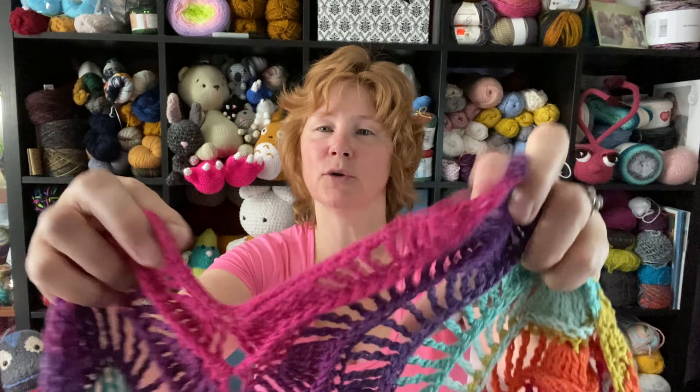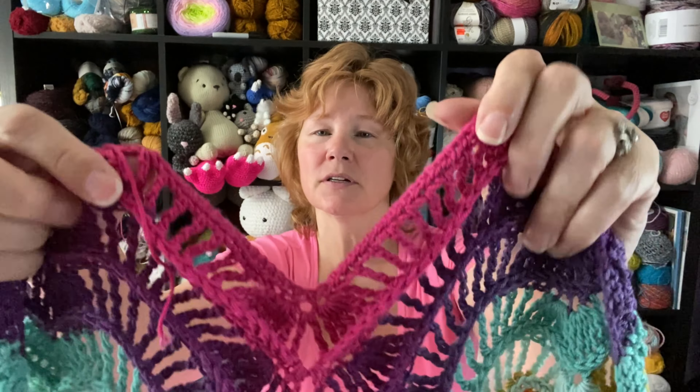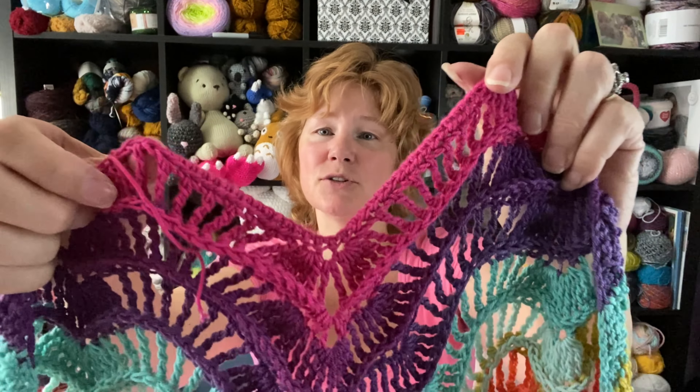I'm not going to lie — this pattern has been kind of a bear. It's not the best written pattern. It's just an oddly written pattern. You have a lot of double triples. That's easy enough — you're wrapping your yarn around your hook three times and then working it off two at a time, just like you would a double crochet, until you run out of loops. That's fairly simple.